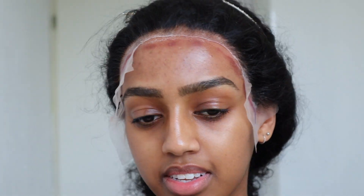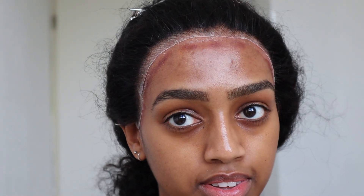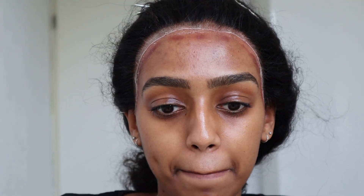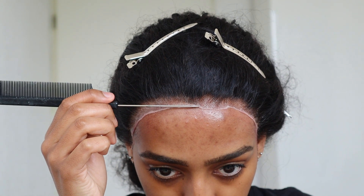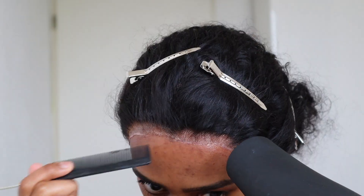I forgot to put foundation on the lace. The lace lifted a little — I think it's because I cut the lace after installing the wig. Last time I cut it before installing. Definitely cut the lace before you apply the wig with this method. I'm going to fix the lifting with some Got To Be Glue — I put the back of my comb in the tube and apply it under the lace, then lay it down with the comb. I'm also going to put some powder foundation on the lace right now, and then we'll do baby hairs.